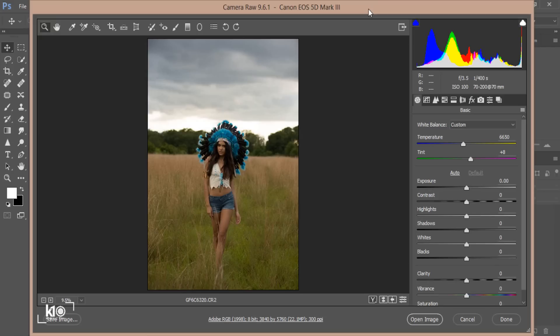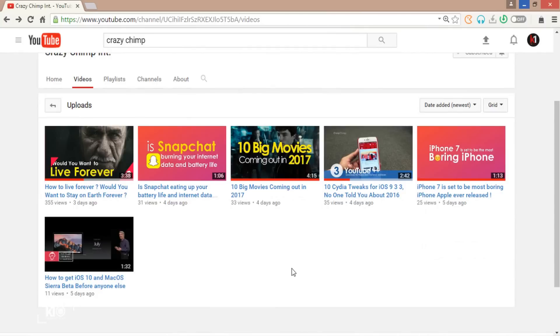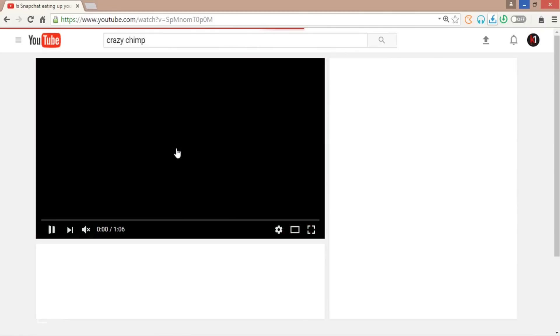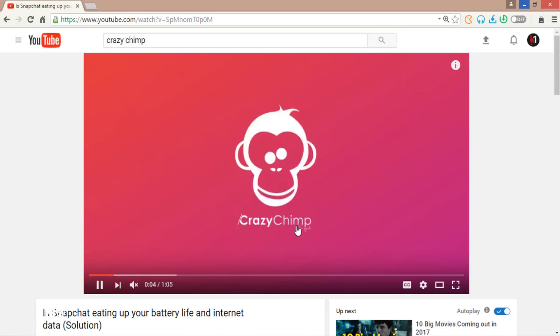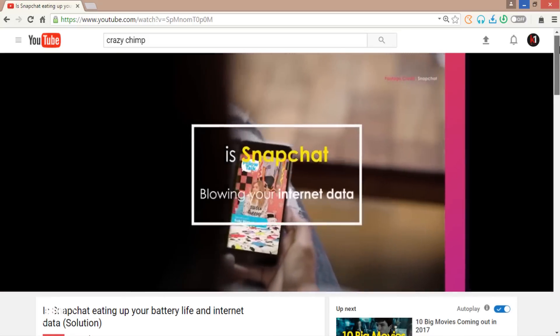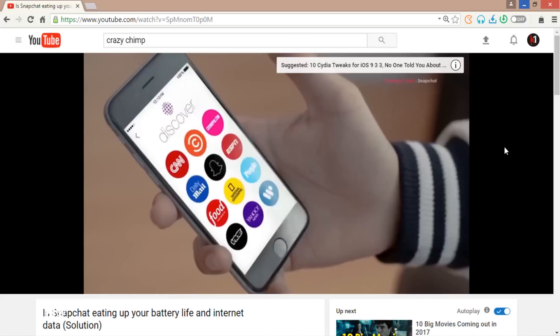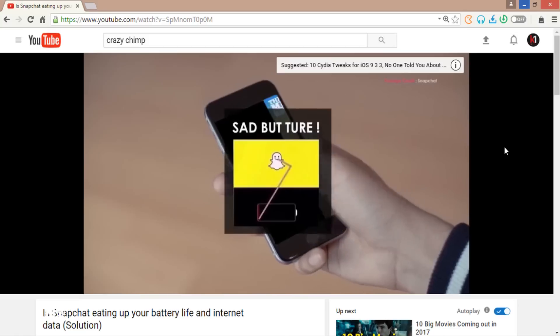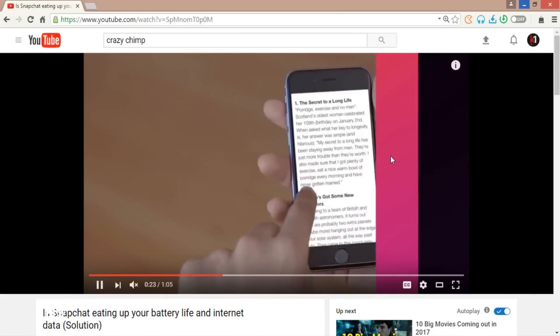Before I go into Photoshop and start this tutorial, there is a channel called Crazy Chimps. This video is not sponsored, but I just want to help this guy because his content is really creative and his ideas are so professional. I will put one of his video links in the description box below. If you like it, make sure you subscribe.